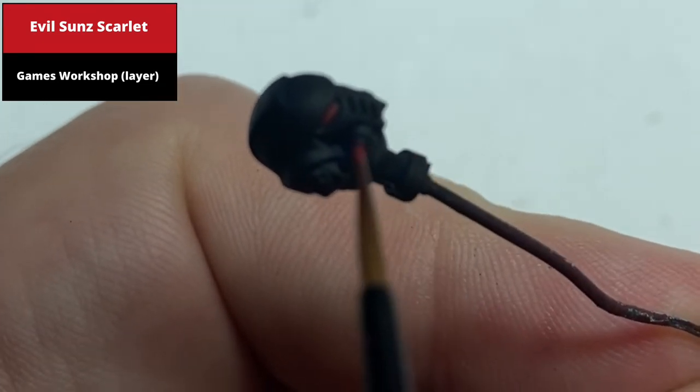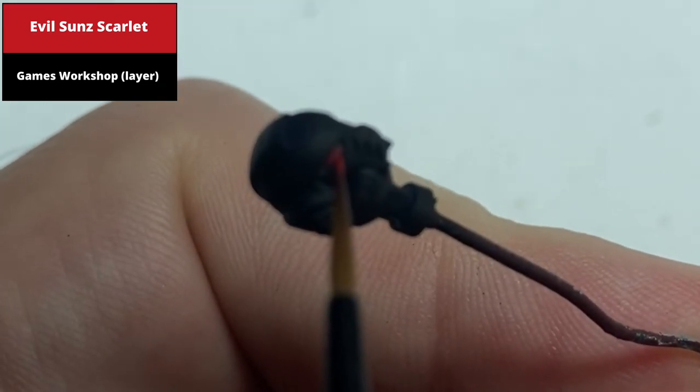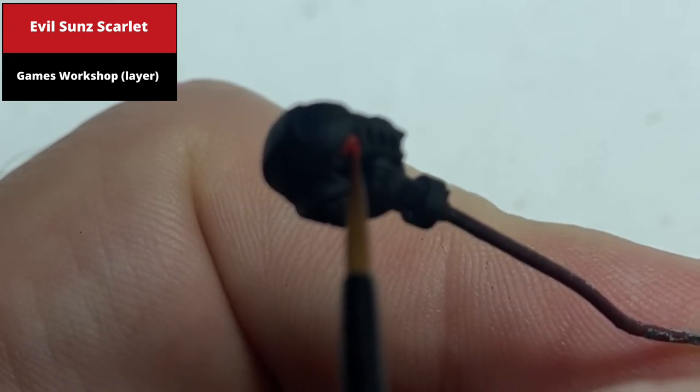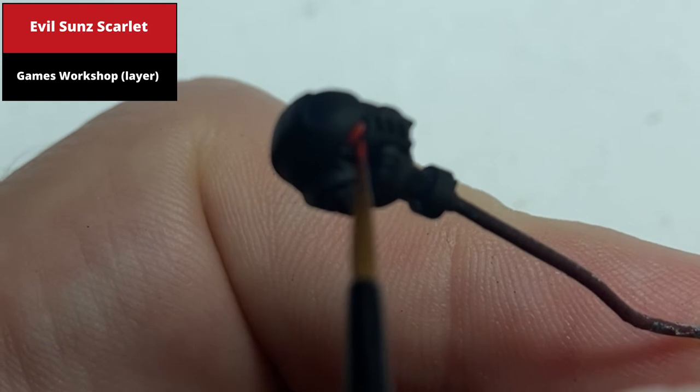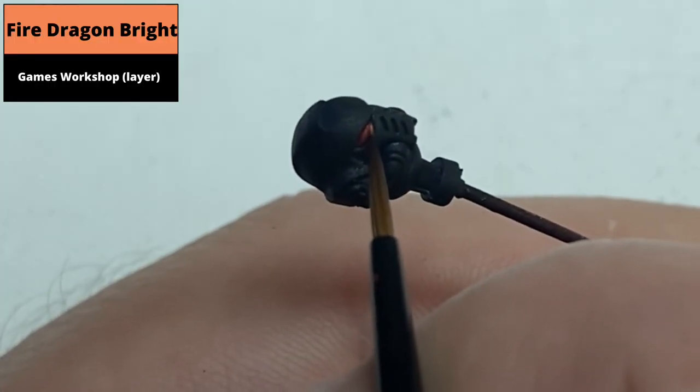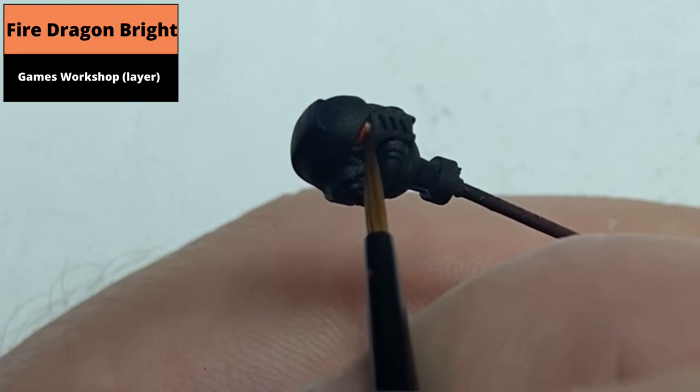Paint the front one-third with Evil Sun's Scarlet. Then paint the front fifth — approximately — with Fire Dragon Bright.